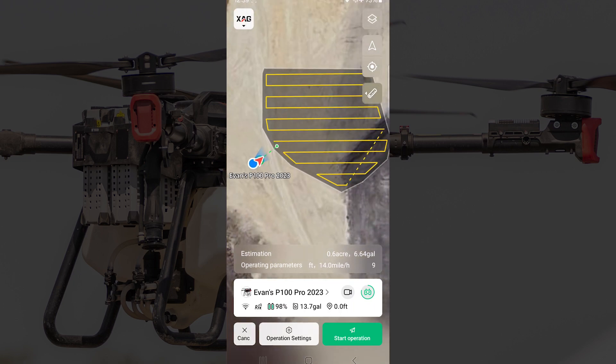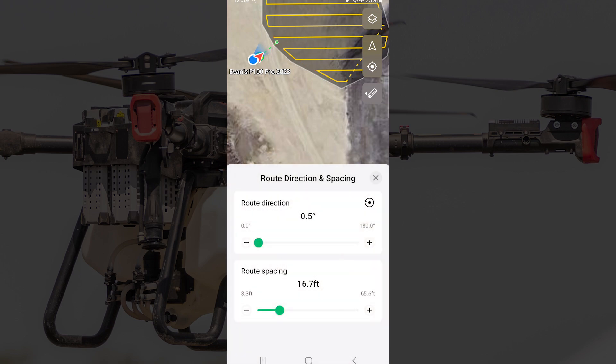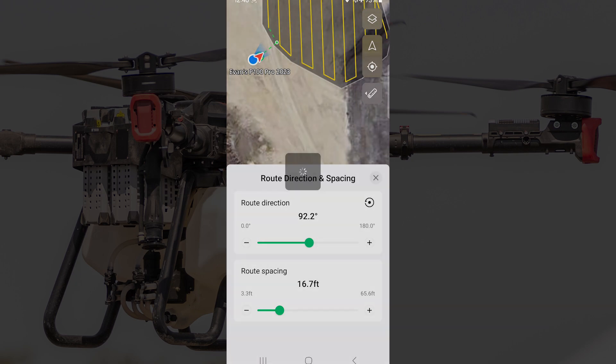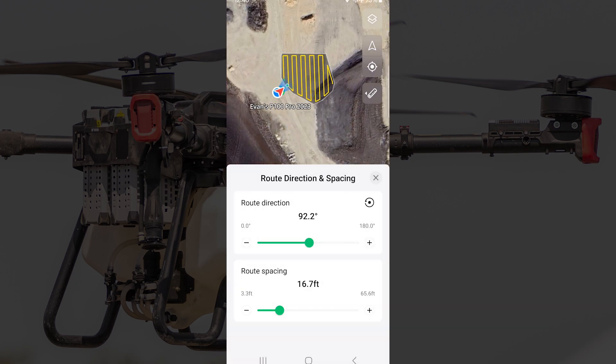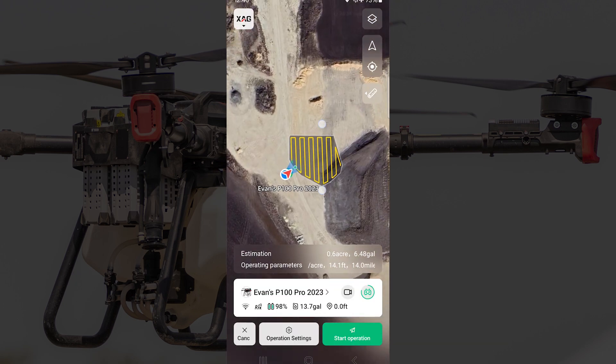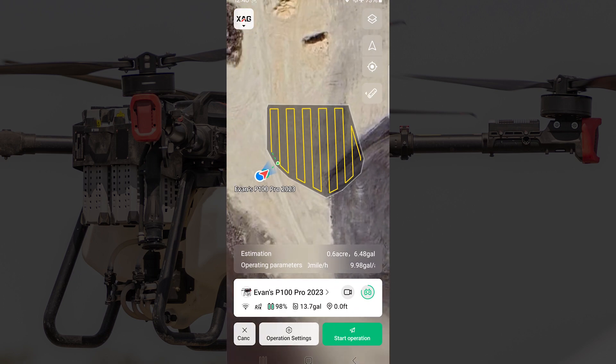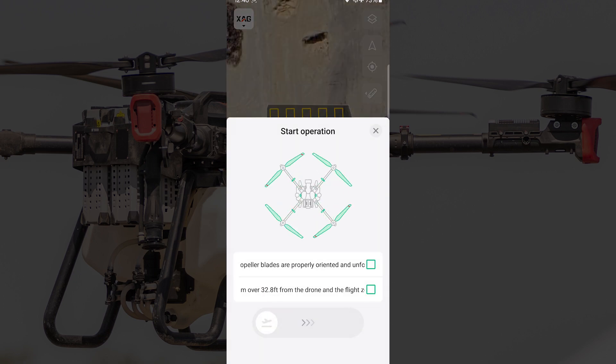Now that we've got the field set up, I'm actually going to change the direction of the route so it has to climb a steeper slope. Now that we've got it all set up, we'll just hit start operation and the drone will start flying.